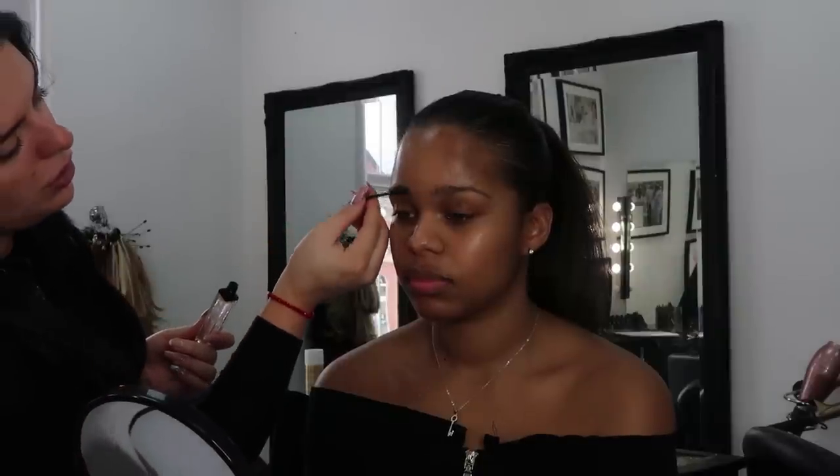I'm going to start with your brows — we're going to groom them but not finish them off, because you end up messing them up throughout the rest of your makeup anyway, so we'll finish them at the end. We're just going to get the initial shape. It's good to start with your brows because it frames your face, making it a lot easier to see where you're going with your eyeshadow. What you want to do is always comb up.